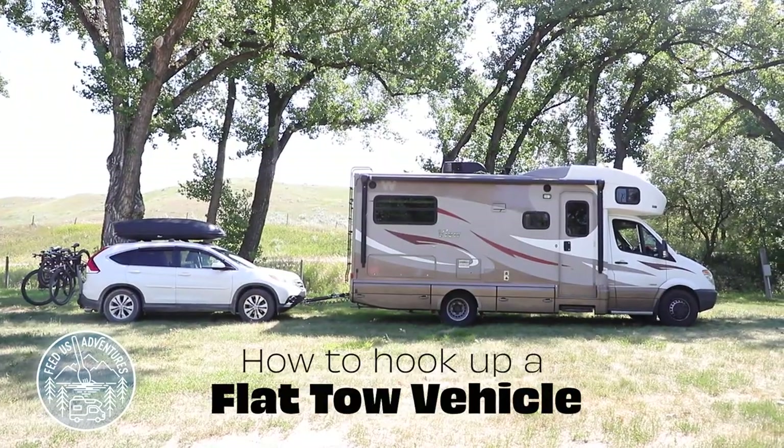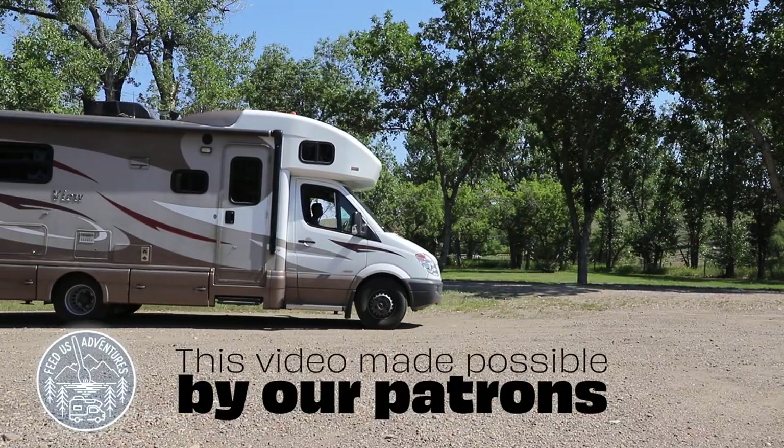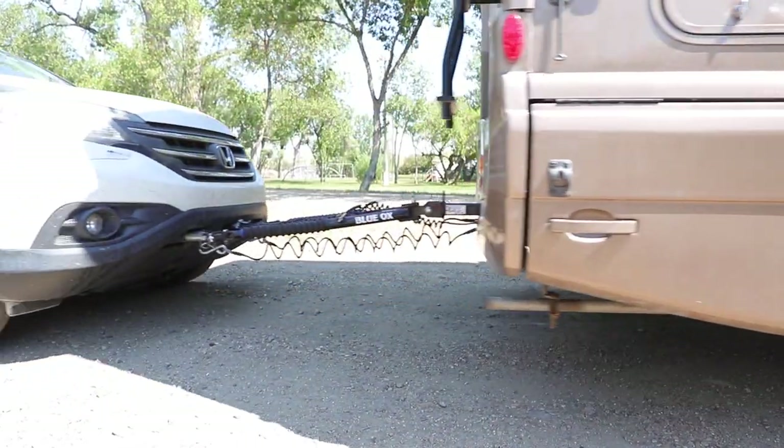In today's video we're going over our process for flat towing our Honda behind our RV. We do a one-two punch — he's in charge of the RV and the actual hookup system, and I'm in charge of pulling up the Honda and getting our braking system set up. It requires a bit of communication which has taken us about two years to lock in, but we finally got it, so we want to give you a rundown of how we do it so you can skip that whole two-year learning curve.